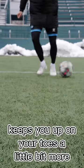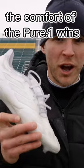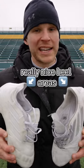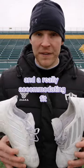The F50 definitely keeps you up on your toes a little bit more, but for me, the comfort of the Pure.1 wins out. Both have incredibly responsive sole plates, really nice heel areas, and a really accommodating fit for most foot shapes.